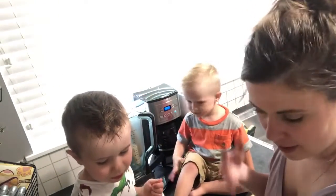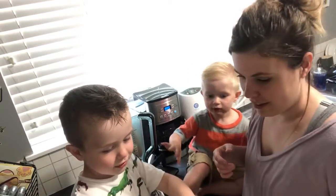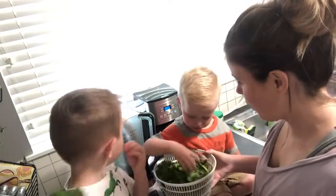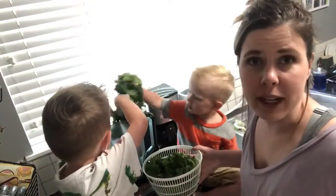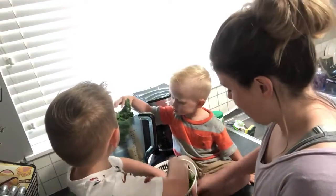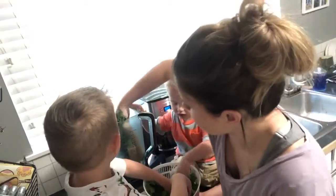Bananas, and what's this? It's kale and spinach. You guys can throw that in — it's a great way to get your kids to eat stuff like kale and spinach. Push it all in, stuff it in there.